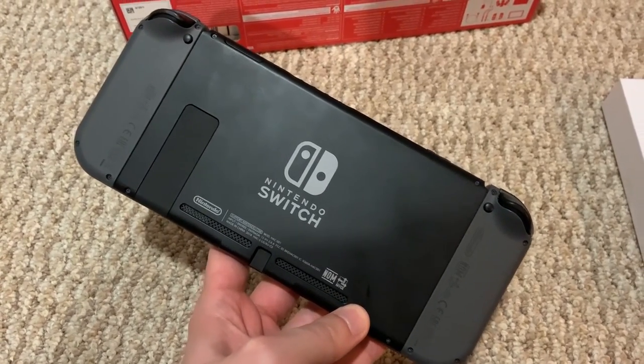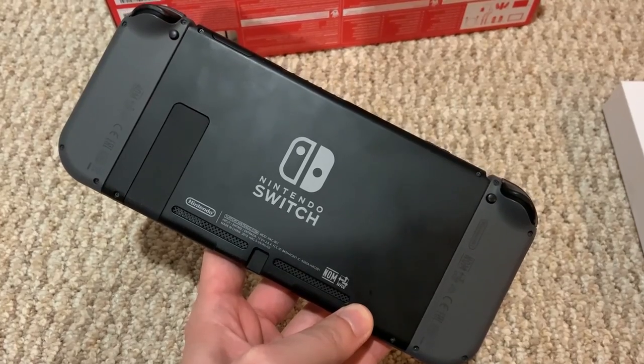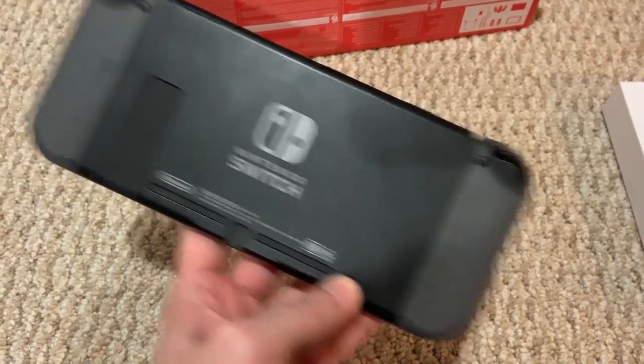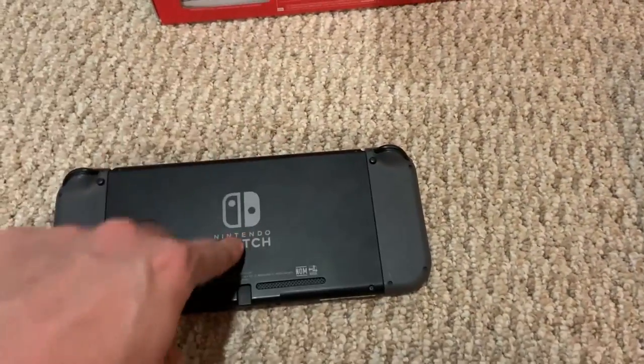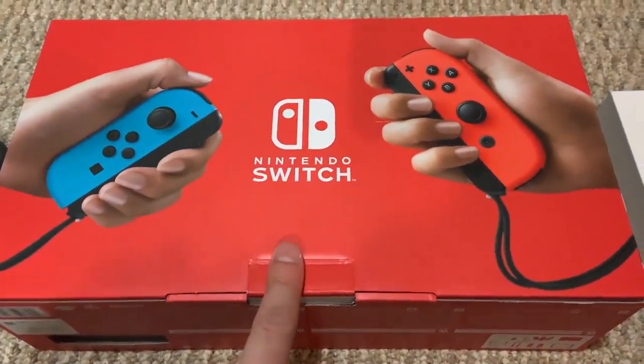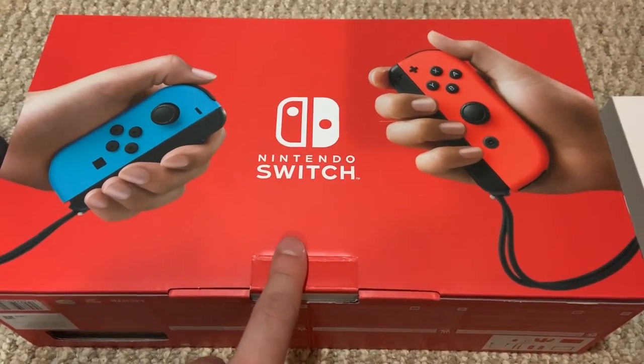I'm a little worried because I heard that your information or your Nintendo account is bound to your Switch. So to get the info off of this Switch — like my games and stuff — and put them onto the new Switch might be a problem. I might have to call Nintendo, but we'll see how that goes.